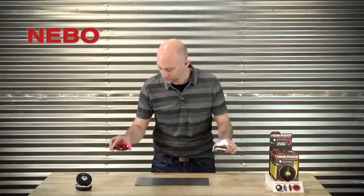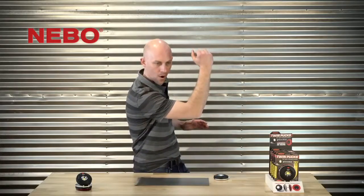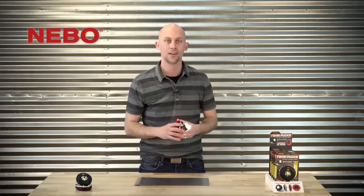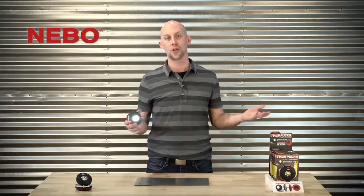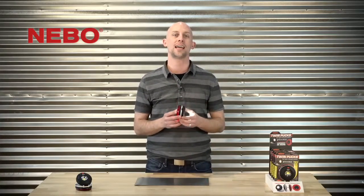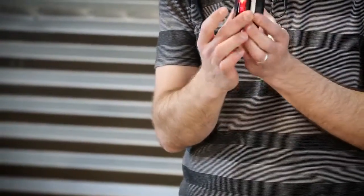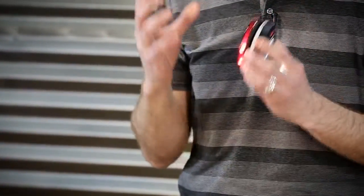It's shaped like two hockey pucks. Whether you are in a camper, in your car, or on the go, the Twin Pucks is a versatile light every prepared traveler ought to carry. It features both a task light and an emergency beacon all in one.